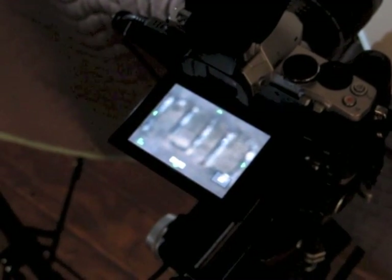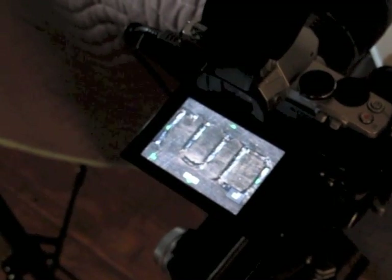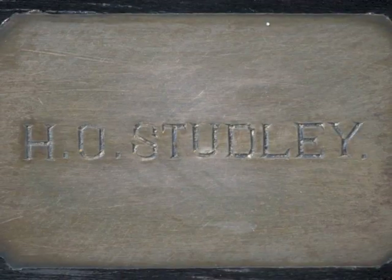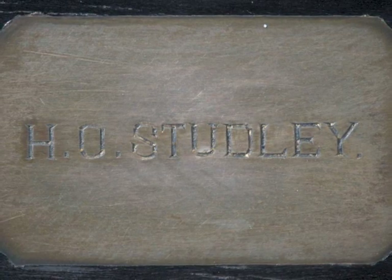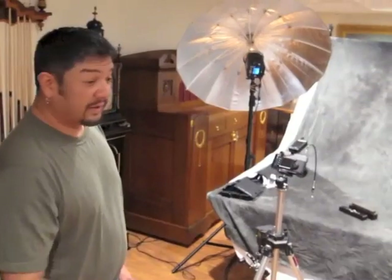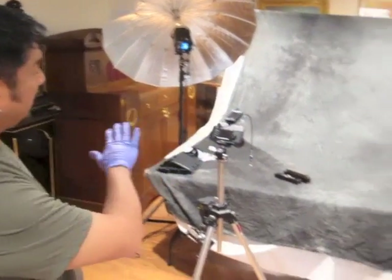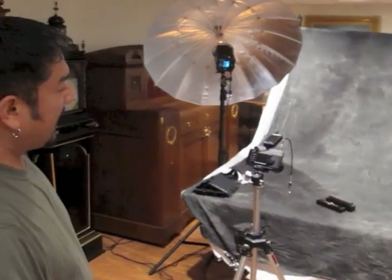You can see his name sort of showing up there. You can see all of the little engraving marks. We take items from the more documentary style in the cyclorama and put them on this nice textured background and do what we call glamour shots.